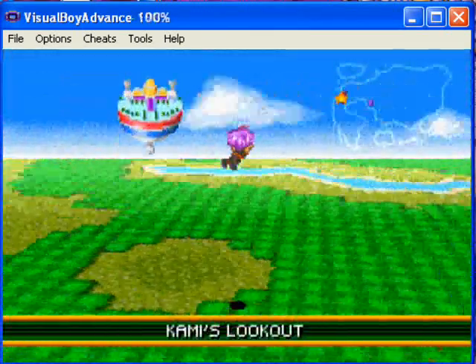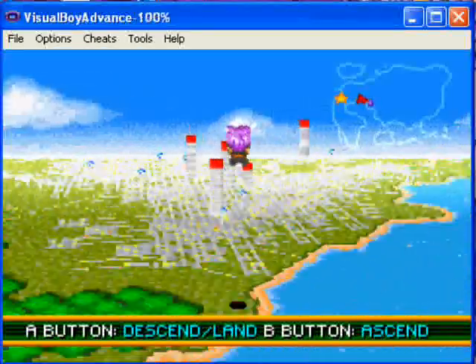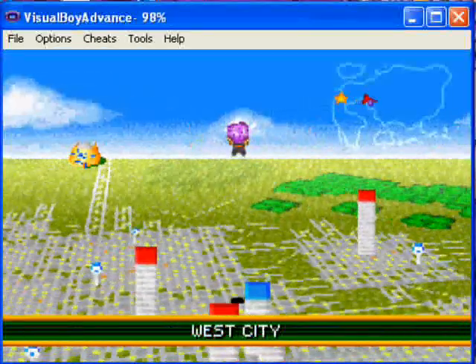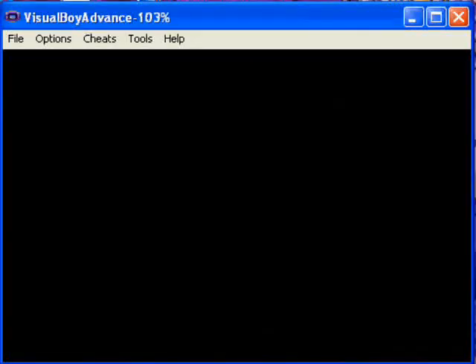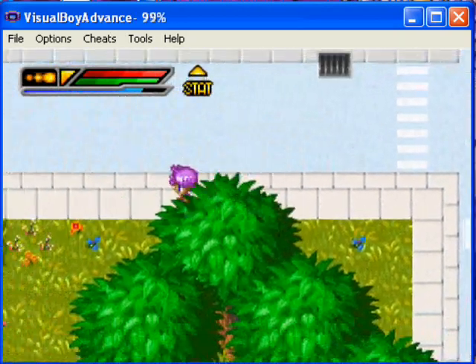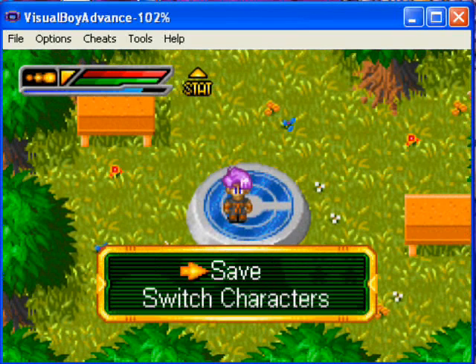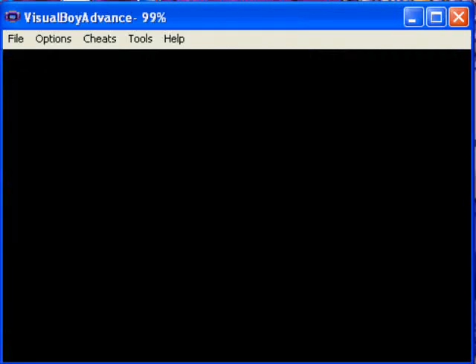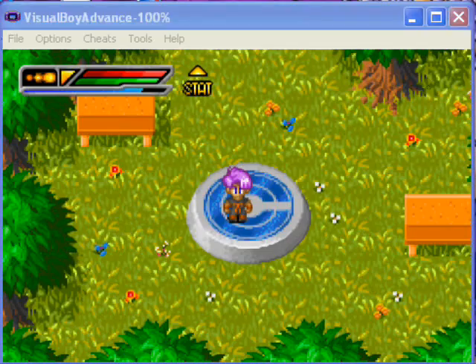All right, so we were going to go to Capsule Corp and get this upgrade for the scouter — but actually we're going to save it here. I hope you guys enjoyed the little walkthrough on how to pull the Z-sword from the stone without a joypad on the Visual Boy Advance. I'll be seeing you guys later.